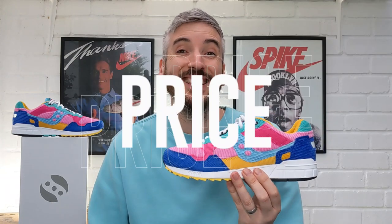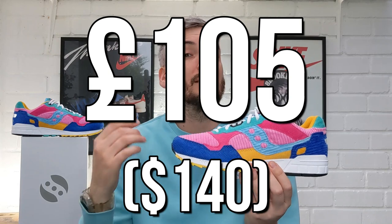Now moving on to price — these set me back £105. I do have a slight issue with that because I think for what you're getting it's a little too much. I'd much prefer to see these come in under £100, around the £95 to £99 mark. I think they are a little bit overpriced especially in today's market, although I appreciate that the price of everything just keeps going up.